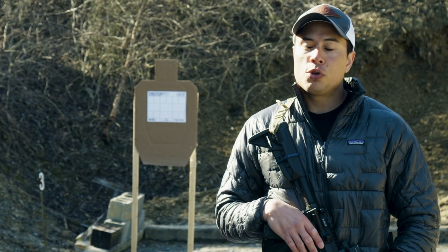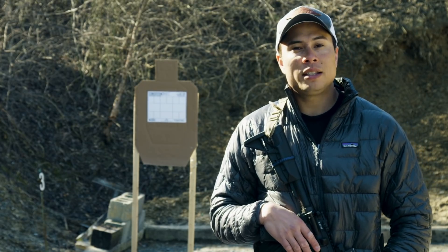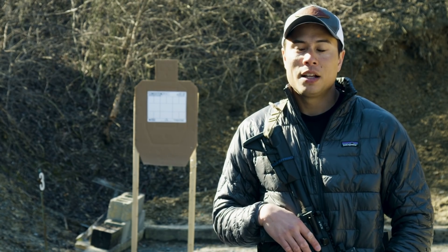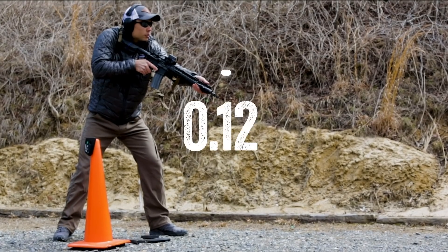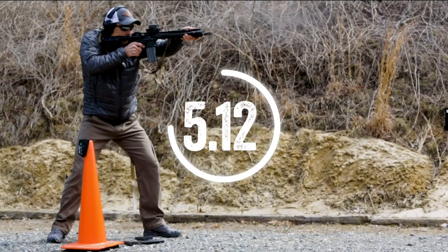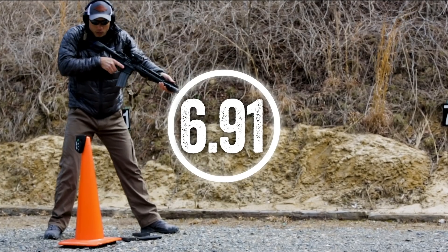Alright, let's go ahead and give this a shot now and shoot the entire exercise all the way through from top to bottom, left to right. It's 18 rounds clean, 12 seconds for par time. Let's give this a run.